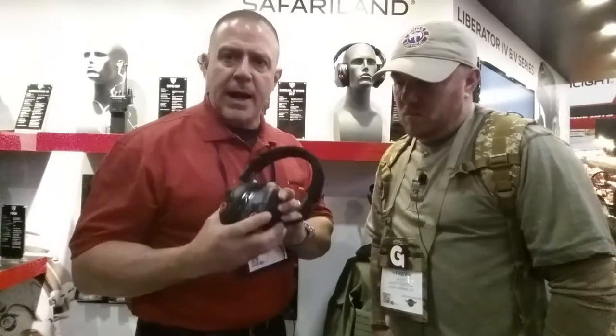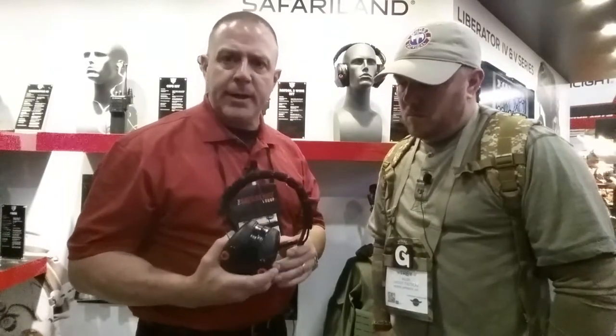Thank you for having us and explain what you've got going on this year. Listen, this is the Liberator HP, the newest arrival in the Safariland hearing protection category. It's the highest caliber hearing protection on the market right now and offers some of the most elite features that you've ever seen. Some of those features are the following.